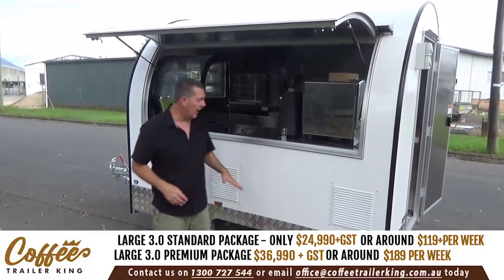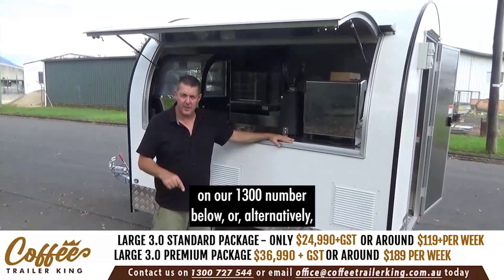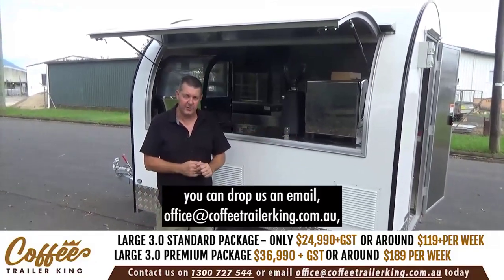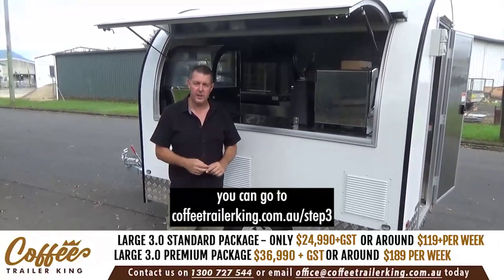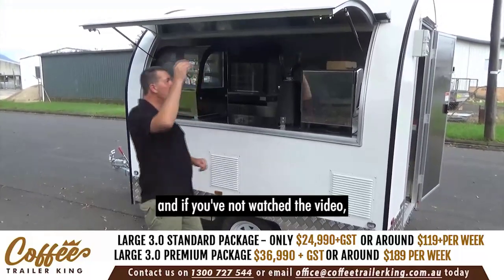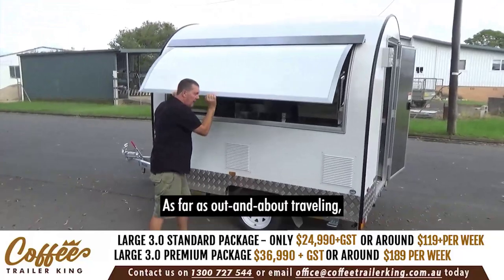If you're interested, give us a call on the 1300 number below, or drop an email to office@coffeetrailerking.com.au. Alternatively, go to coffeetrailerking.com.au/step3 to watch the video and fill in the form.